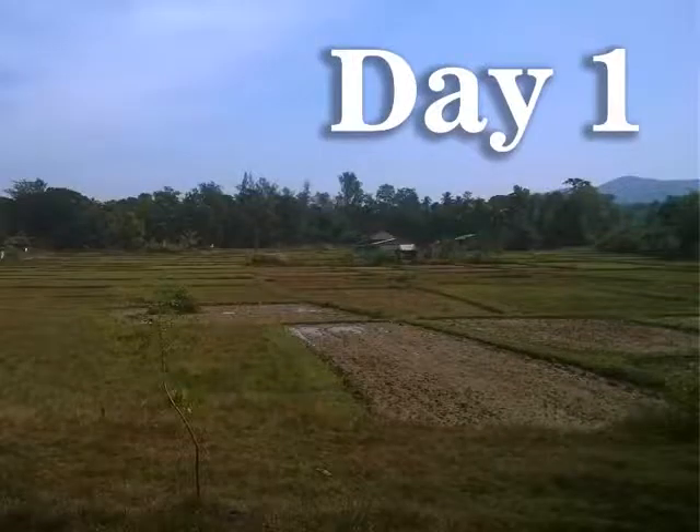For ease of understanding for the mason, this video is classified into day-wise activities. Day 1 begins with digging of the area at the site of the biogas plant.